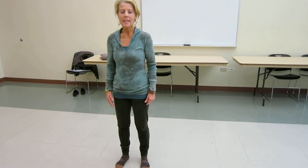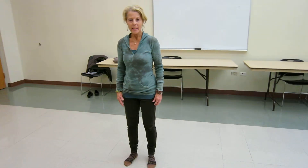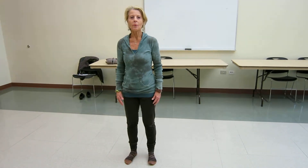Hi, everyone. We're doing Yang 24, the first 16 movements, doing them to the front, and I will be calling out the movements, and then we will do it from the back and with no calling out.